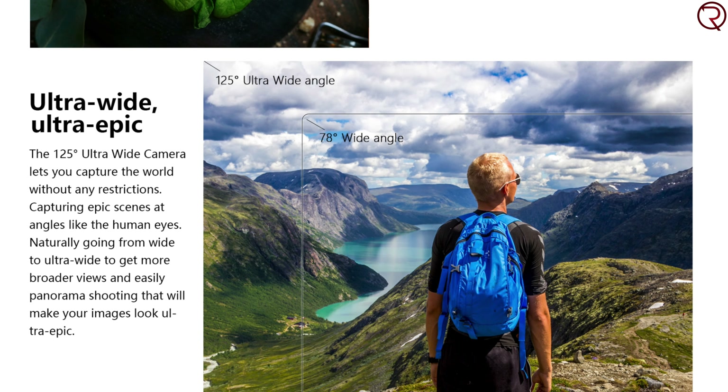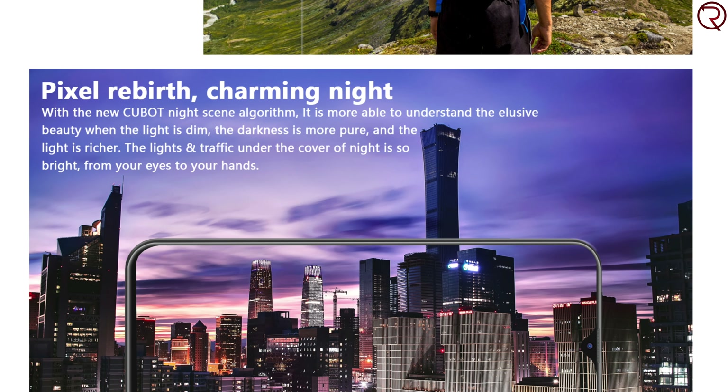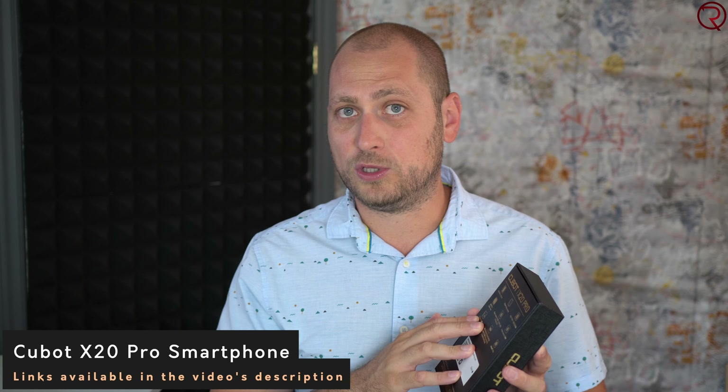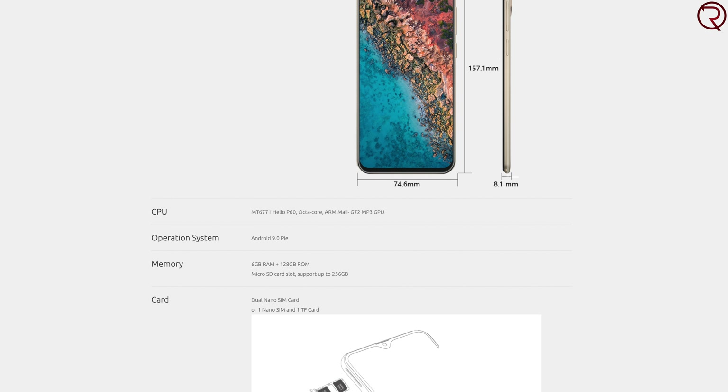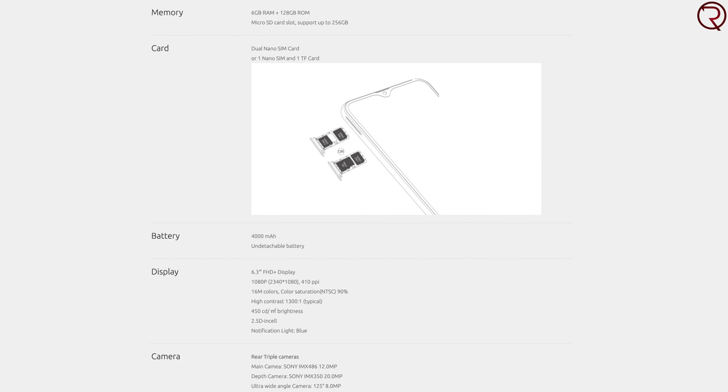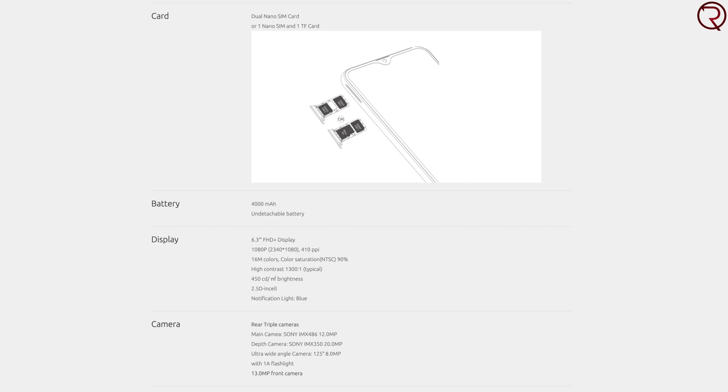The phone hasn't been released yet, so it's not running the final software, and Cubot has asked me not to show any pictures until they release the final software. So I won't be able to show pictures in this video, but I will definitely show you pictures for the full review in a week or so. We have a 6.3-inch screen, powered by the MediaTek Helio P60 paired with 6 gigs of RAM and 128 gigs of internal storage — all for about $180.